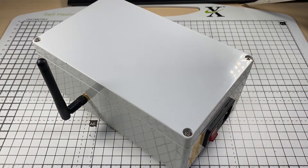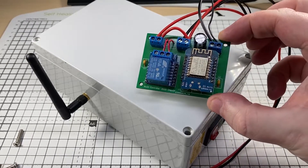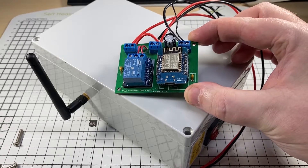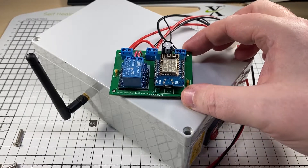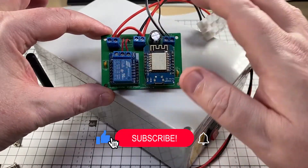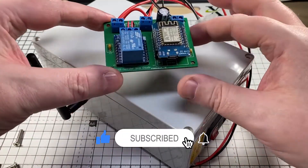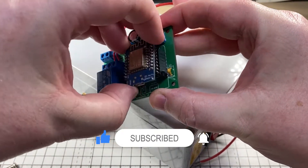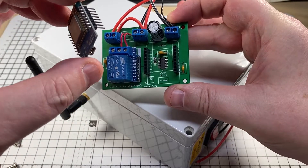Let's have a look inside. If you've watched any of my previous videos on the LED lights, this is the board that we use. Basically, we have a WiMOS controller, the relay to cut the power, and hidden under there, we have a level shifter.